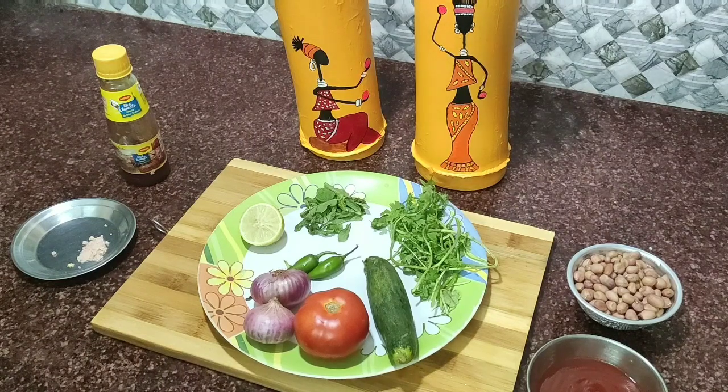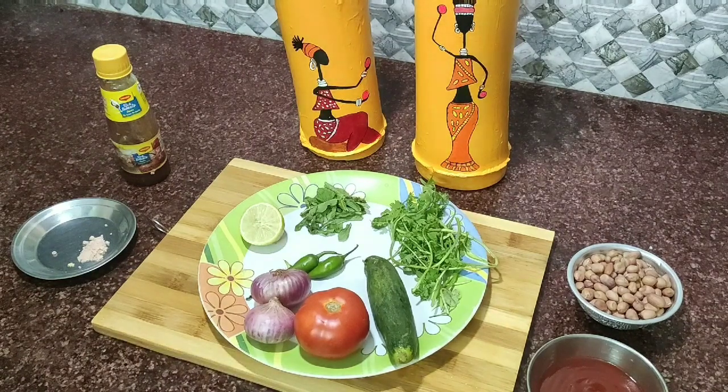Hi friends! Welcome to Priya's Food Love! This is peanut masala. I'm telling you about peanut masala — if you think about it, you can see a little bit of peanut masala.